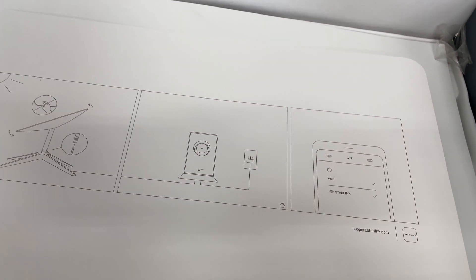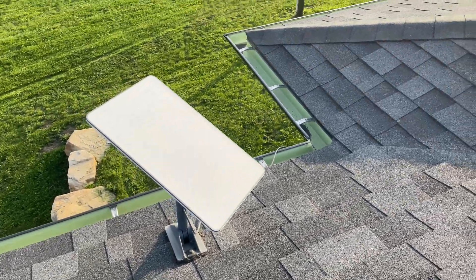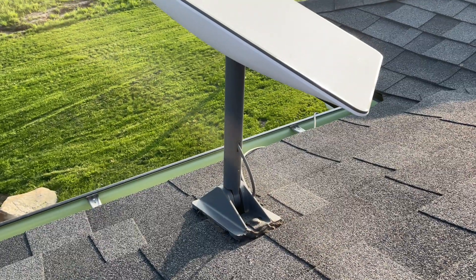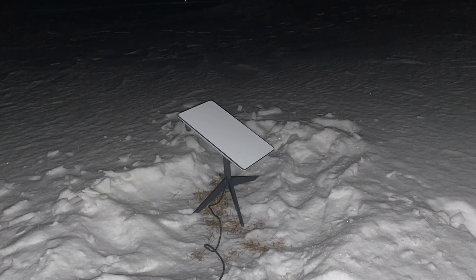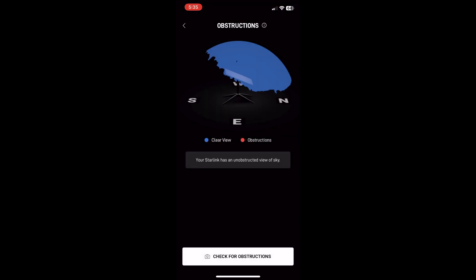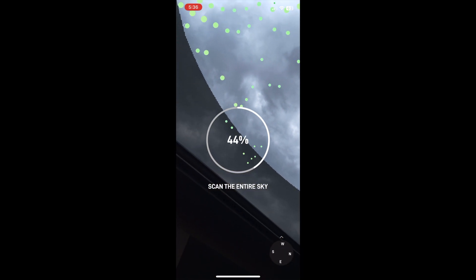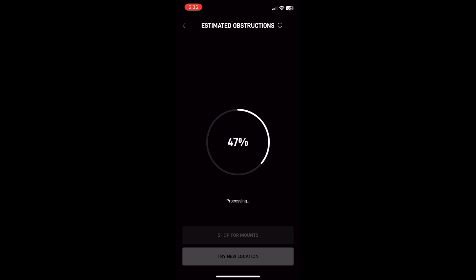First, I'll briefly go over the setup as there isn't much to it. Upon opening the box, you'll find simple instructions along with the dish, router, stand, power cable for the router, and a cable that runs from the router to the dish. I used my phone to check for obstructions where I wanted to set the dish, to figure out how far away I needed the dish from the house so it would have a clear line of sight to the sky. It's important to check for obstructions and have a clear line of sight, otherwise your internet connection will be intermittent.